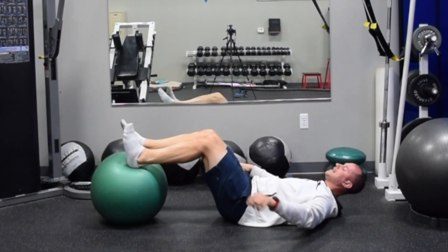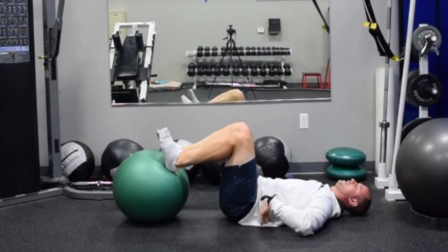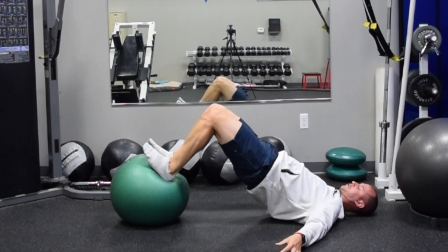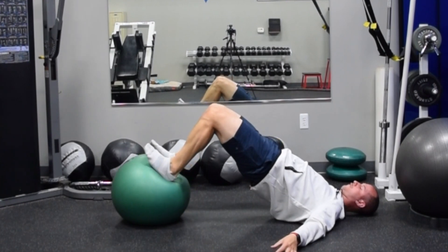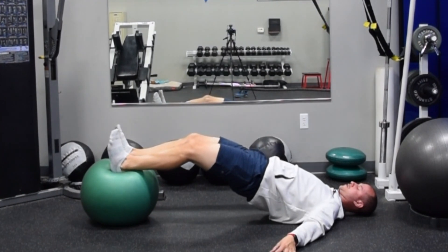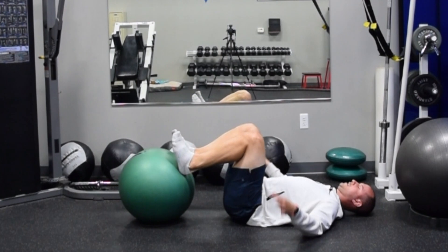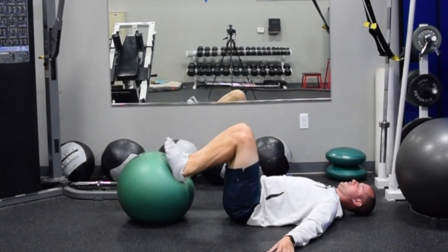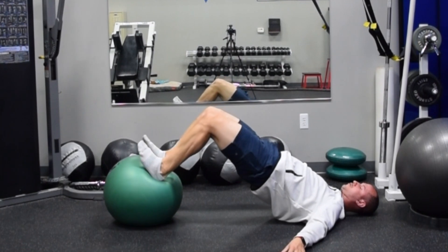Need to make sure we're getting into full hip extension. Exhale, ribcage down, core engaged — a nice set position in the canister, but continuing to breathe. Drive the hips all the way up into extension. Knees, hips, and shoulders forming the straight line. And then from there, over five seconds — one, two, three, four, five — fully extended, dropping down, and resetting. Exhale every single time, set up your position: hips up, core engaged, glutes, core, hamstrings — slow and controlled.